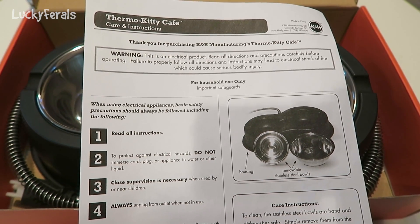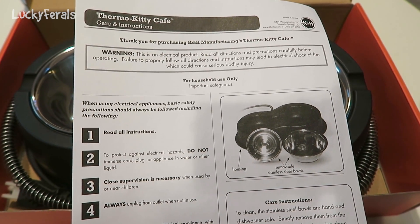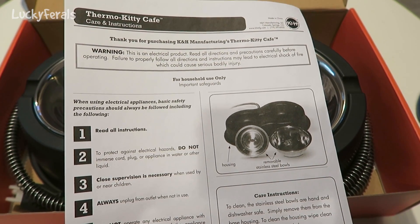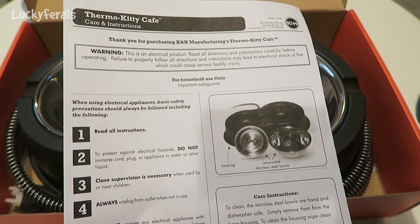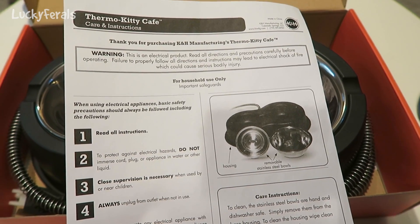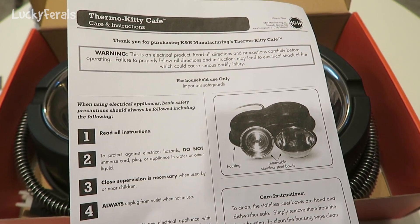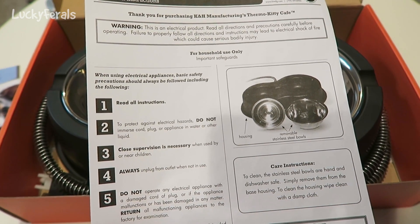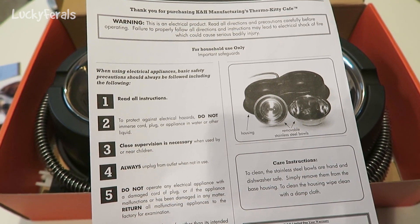It says: Warning, this is an electrical product. Read all directions and precautions carefully before operating. Failure to properly follow all directions and instructions may lead to electrical shock or fire, which could cause serious bodily injury. For household use only. When using electrical appliances, basic safety precautions should always be followed, including the following.